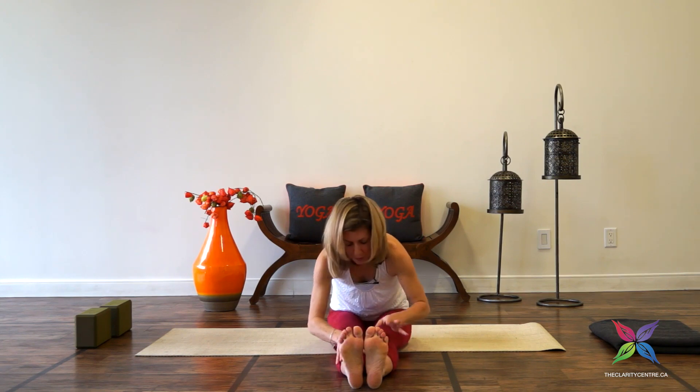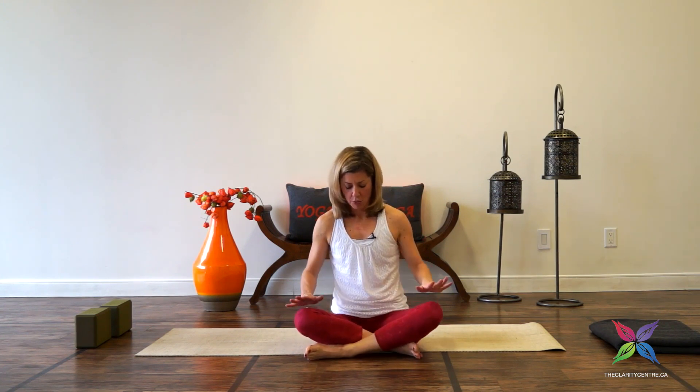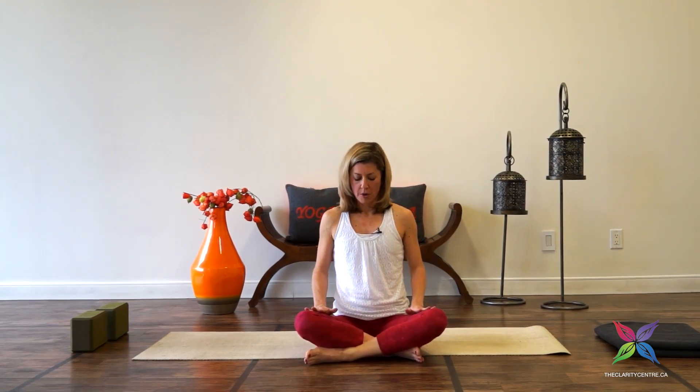Walk those hands back up and come into our cross-legged position which we began with. This time bring the left shin in front of the right. Bring the palms to the thighs, draw the palms back so the elbows are underneath the shoulders. Allow the eyes to close — we'll take a few breaths here, settling the breath, settling the mind. If you have more time, feel free to stay here; otherwise flutter the eyes open. Bringing the hands to heart center, namaste.